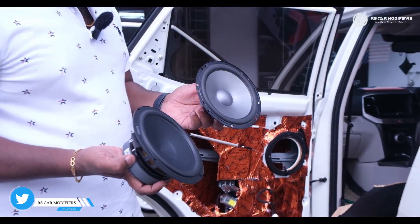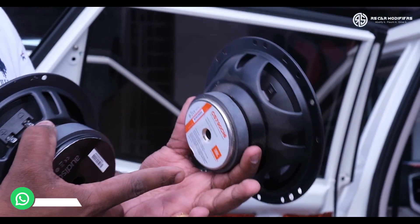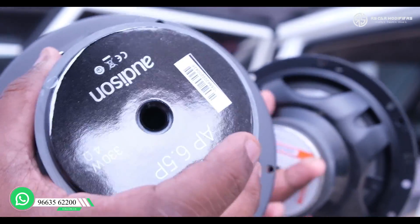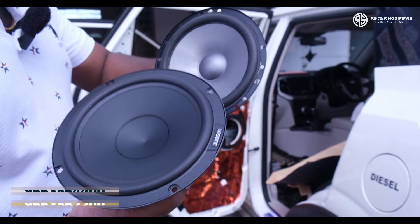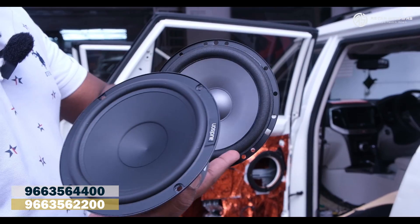This is the existing speaker, and this is the speaker which we are going to install. You can see the quality of the magnet which comes in the existing speaker, and see the quality of the magnet which comes in the Audison Prima AP. You can also see the difference in cone quality and the surround quality as well.